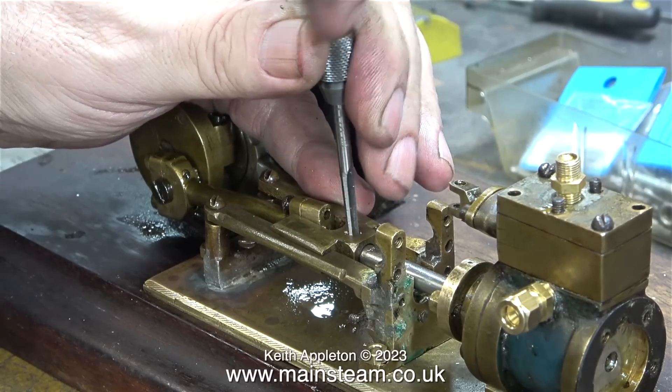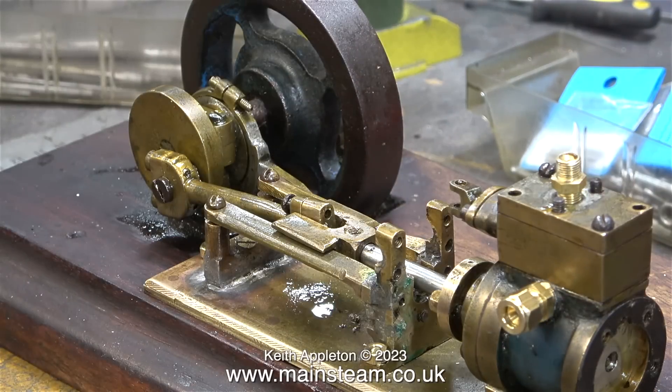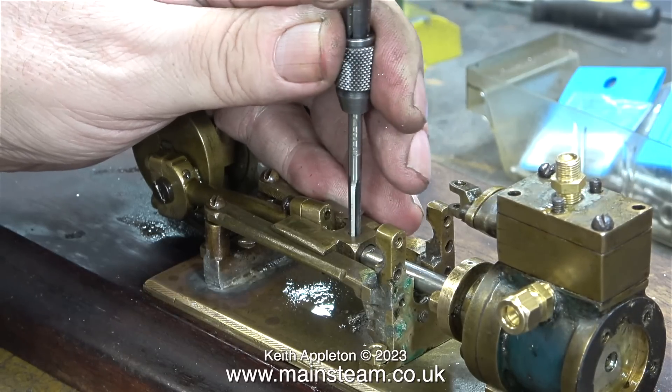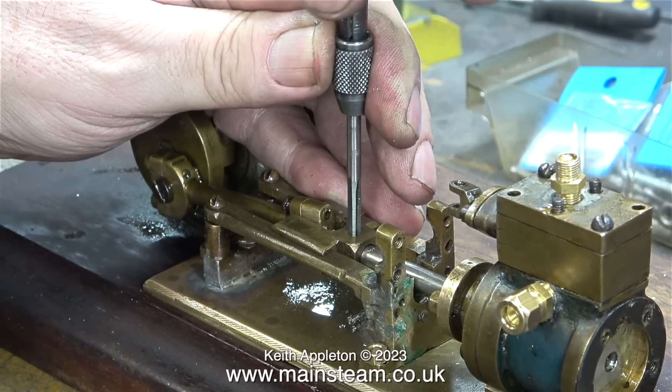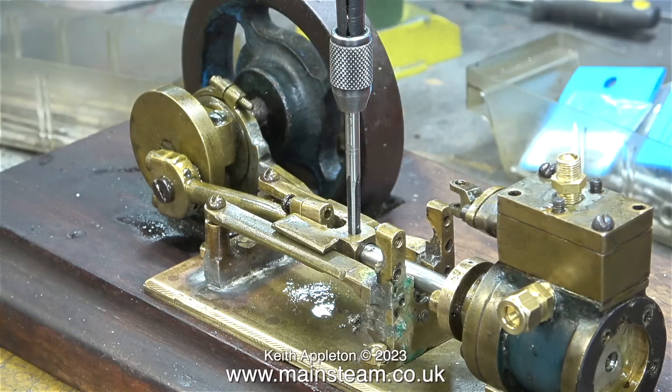Stainless steel is quite hard stuff to ream with a taper reamer or even a normal reamer. You must keep going applying steady pressure, because if you don't and the reamer starts to rub on the stainless steel, it will work-harden and you have a problem. I had to shorten one of the taper reamers because it was too long to go through the hole to the extent I needed it to. Doing this allowed me to make the hole to the correct diameter so I could use a larger reamer in it.